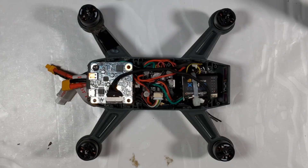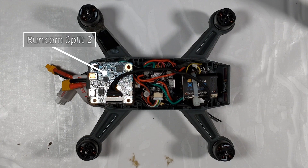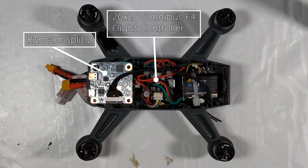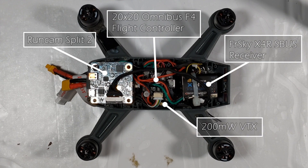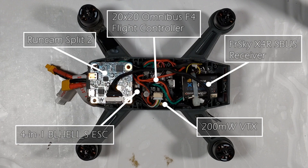Inside here we can see all the components of the drone. At the back we have the main board for the RunCam Split 2. In the middle we have an Omnibus F4 flight controller. At the front we have the FrSky X4R receiver. Under the flight controller is a VTX connected to the built-in DJI antenna — the benefit being no antenna sticking outside while still getting smooth clear video. Underneath the RunCam board is a 4-in-1 BLHeli-S ESC, which feeds out to the motors and allows them to spin.